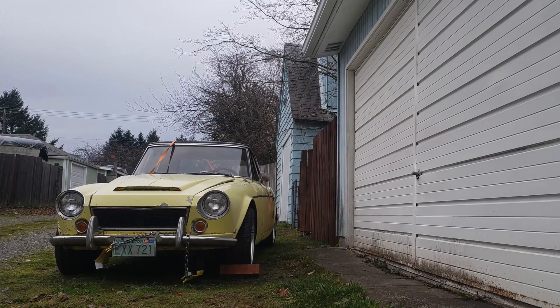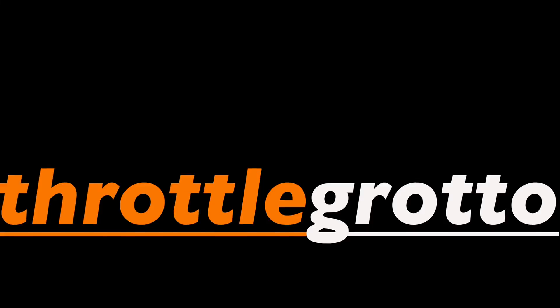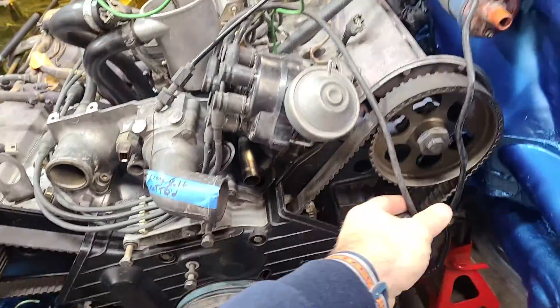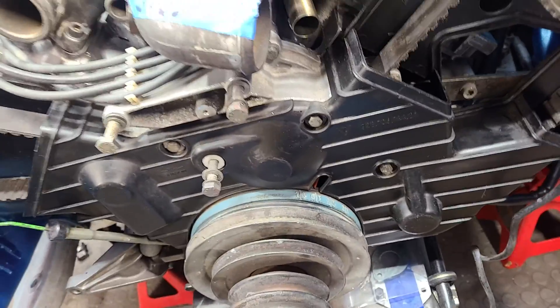Hello everybody, welcome back to Throttle Grotto. Today I'm going to show you where the timing marks are on a Porsche 928 4.5 liter engine. I've actually installed the timing belt on the 928 and I figured I'd take a couple of moments to show you guys where the timing marks are in case you're wondering about your own engine.